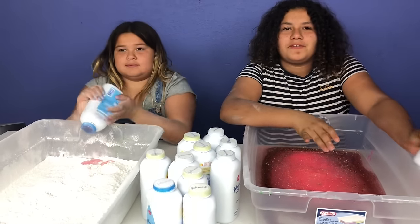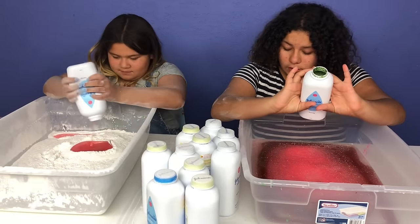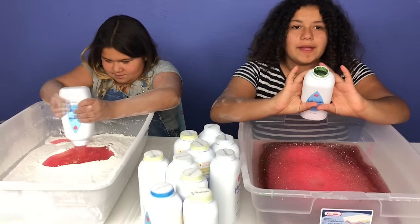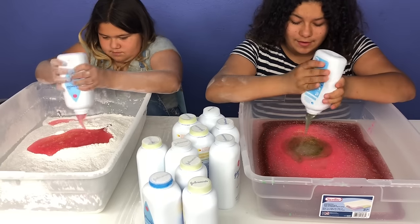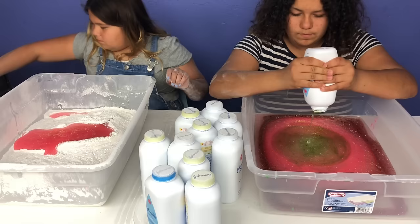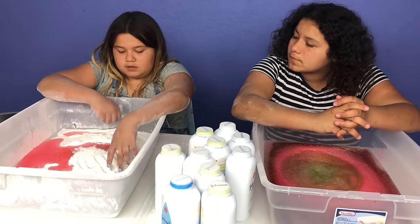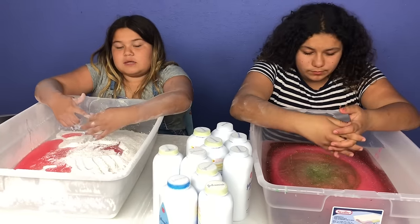Dad, can you take the top off please? So we took the tops off, and I can't believe I got pink glue. I've been getting all different shades of pink, and now I got green. You guys, I bet if I just mix this all up, it would already turn to slime. Then maybe I'll get lucky and get another glue and make slime. Hopefully.